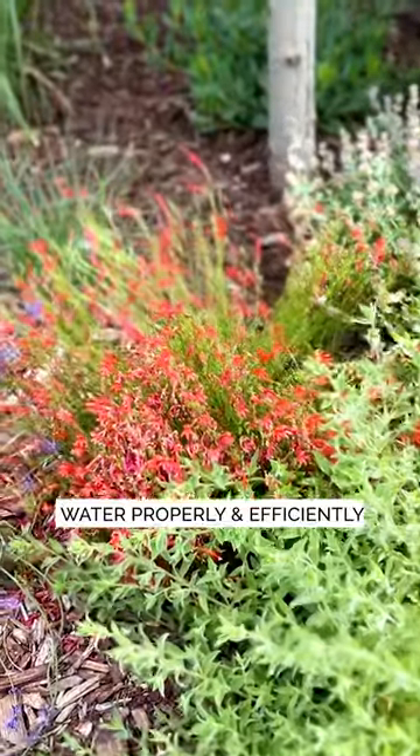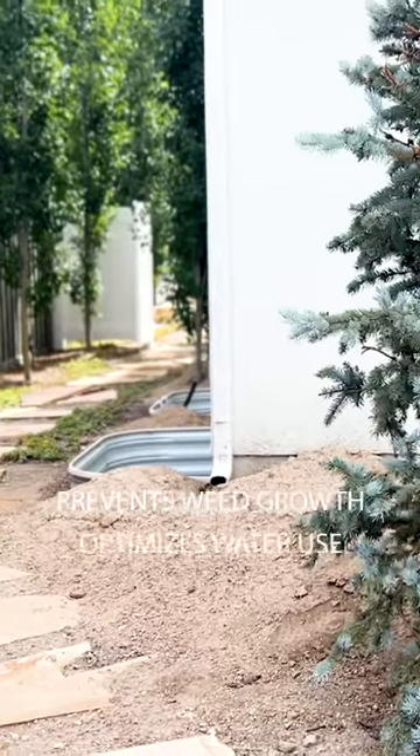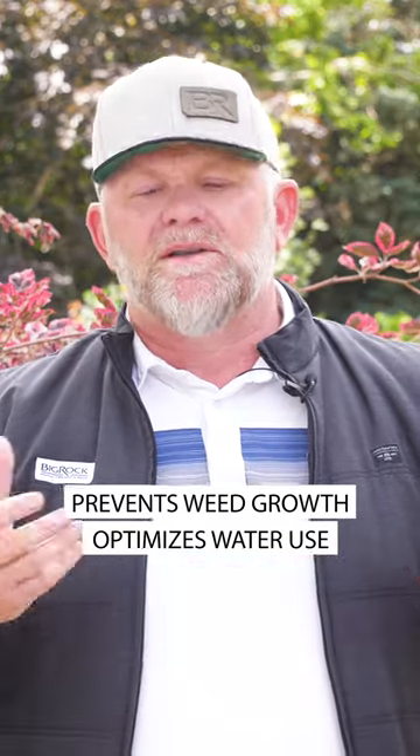The other thing that makes a huge difference is going to be watering properly. If we're just watering at each tree and shrub, we're not creating a place that weeds are going to thrive. We're only watering the places in the yard that need to be watered, instead of spraying everything and creating a great area and root zone for weeds to grow.